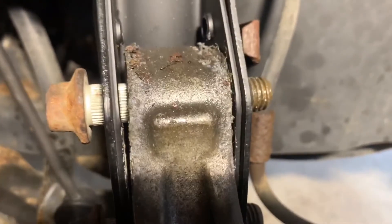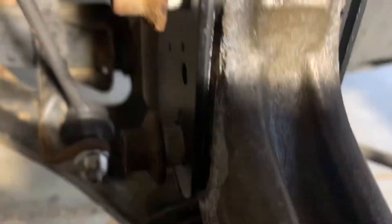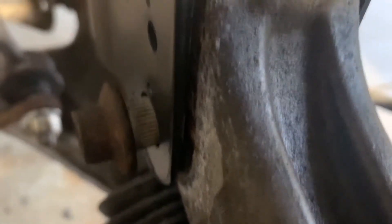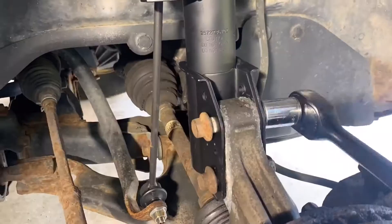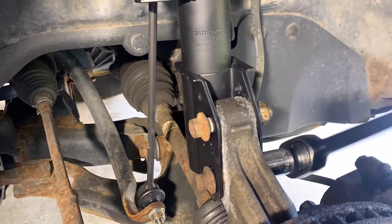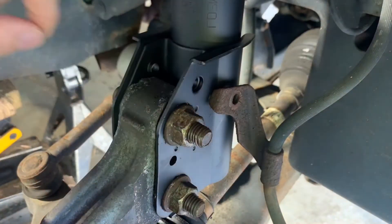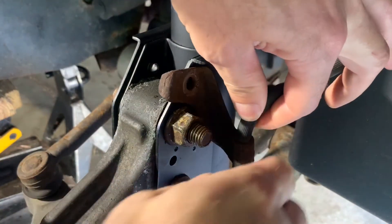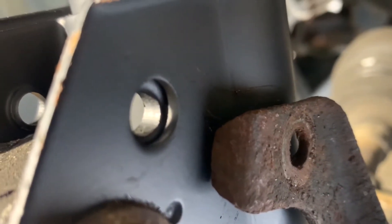Now let's finish the lower mounting bolts. Recall that the hole is undersized for an interference fit and the bolt head has splines that need to be pressed in. Don't waste your time with a hammer — they'll be pulled in when you tighten the nuts. Last is the brake line mounting bracket.